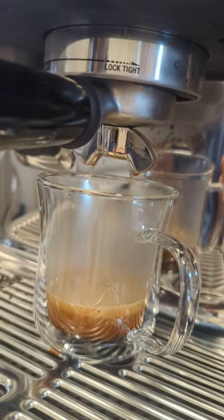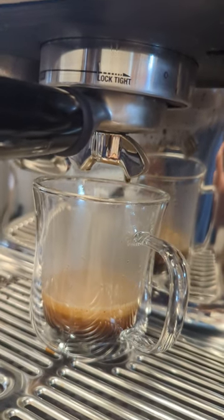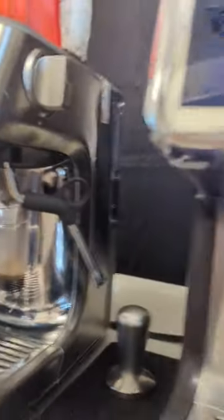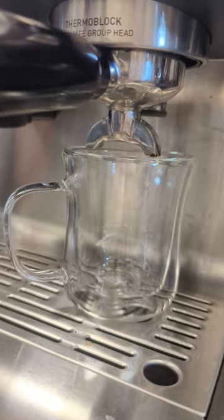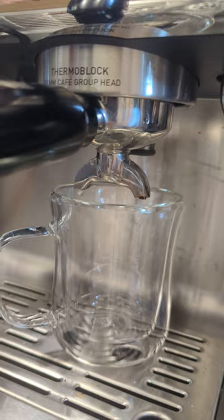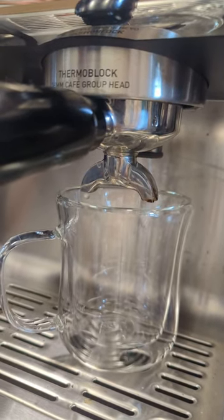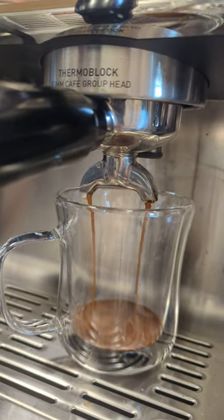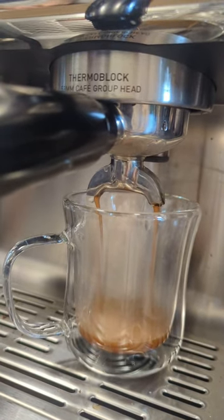Get an idea what the Breville Pro sounds like. I'm going to start the Cerle Tab now so you can see the difference in sound. There you go.